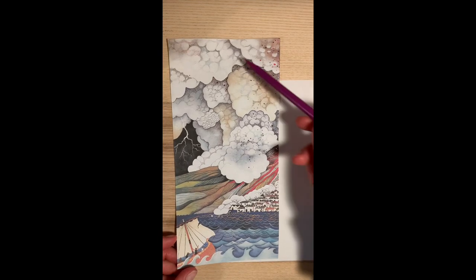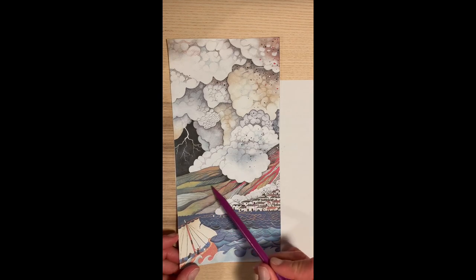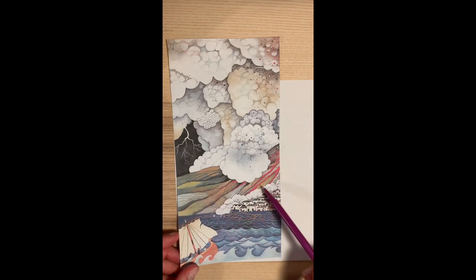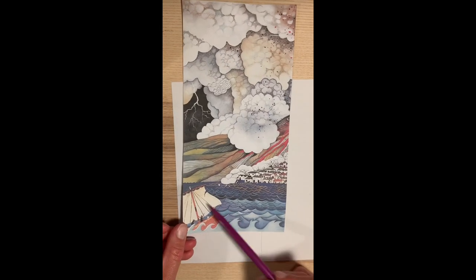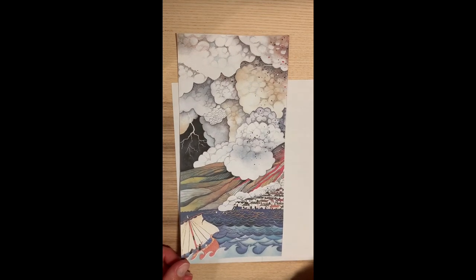I'm going to fast forward the video, get this section drawn, and then we'll talk about doing the slope of Mount Vesuvius and the town of Pompeii. Then I'll fast forward again and finish by doing the sea, so you can see it completed.